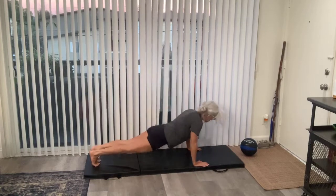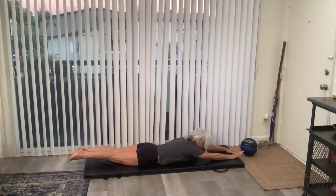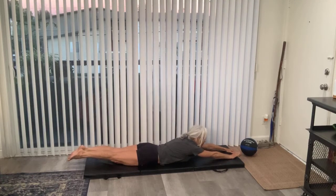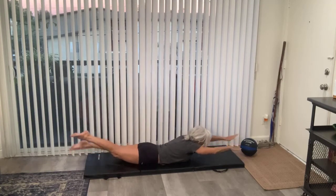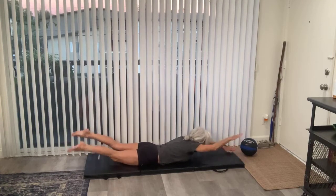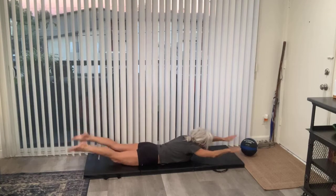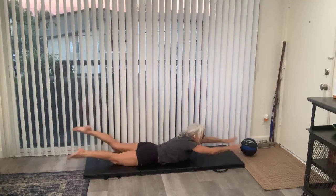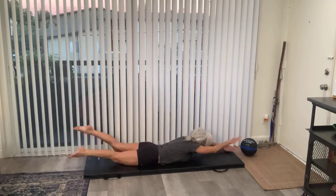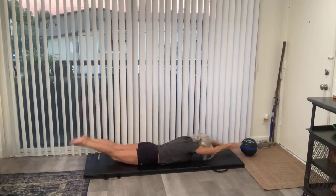Next thing we're doing is supermans. We're on our tummies, feet are out behind us, hands are out in front. We're also going to do a finisher with this ball. Ready? Chin up, chest up, hands and feet off the ground, and we are kicking — pedaling, swimming to the other side of the pool. Keep that chin up, chest up, relax the neck. Keep going — we have 10 seconds left. Press through, almost there. Two, one. Phew!